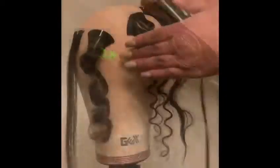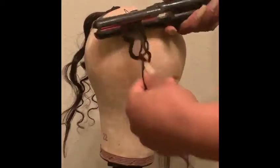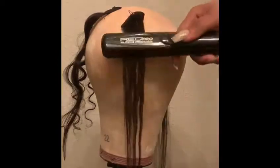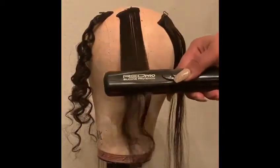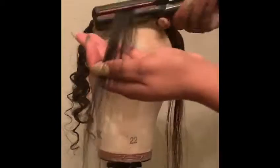When using the heat test for virgin hair, what you're looking for is to see if any of the hair strands melt. If any of the strands melt, there is clearly synthetic hair present and this is not 100% virgin hair. So before we invest in any vendors, we test the hair using the heat method to ensure that we are giving our customers the best quality.